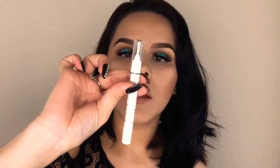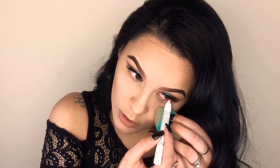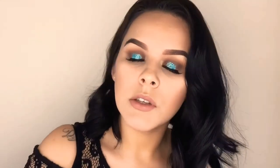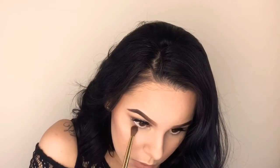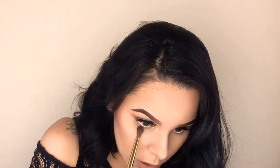Now to get back to the eyes and wrap this up — I'm going to take a little bit of white eyeliner. This is the NYX Jumbo Eye Pencil in the shade Milk 604. I'm just going to add a little bit of this on the bottom waterline. It's really really pigmented — it literally takes one swipe and that's all you need. Lastly, I'm going to take a little bit of that dark brown and add it right underneath.